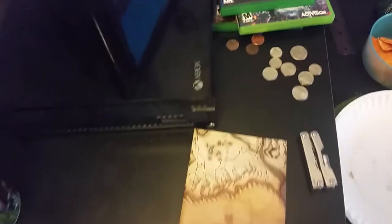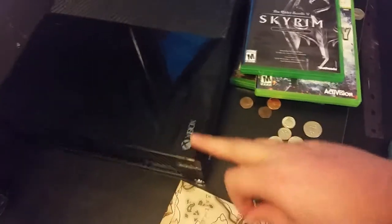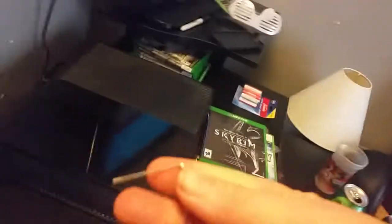Hey guys, I'm a bit sick so pardon that, but today I'm showing you how to manually eject a disc from your Xbox One. I had a disc stuck and couldn't get it out, but I figured out how you do it. What you do is take something like a bobby pin.